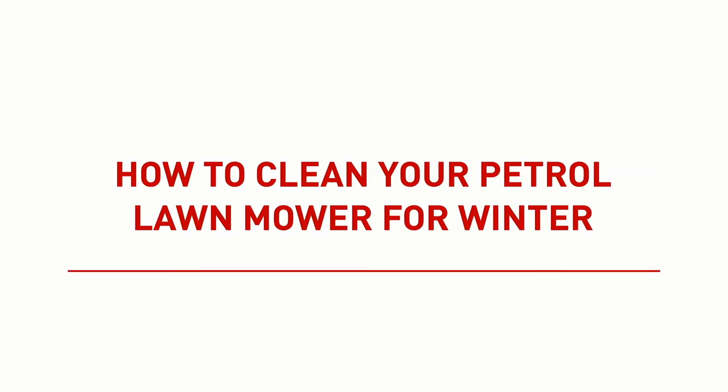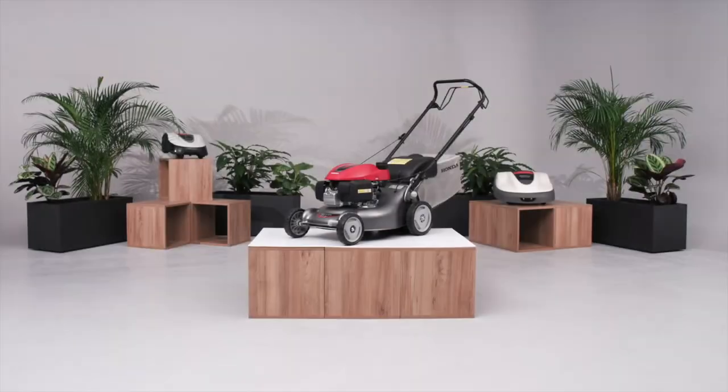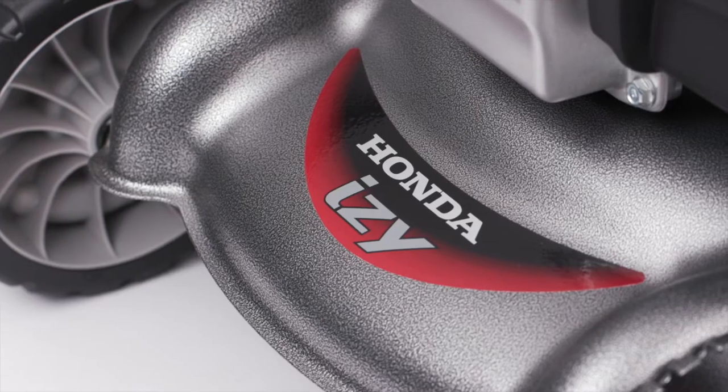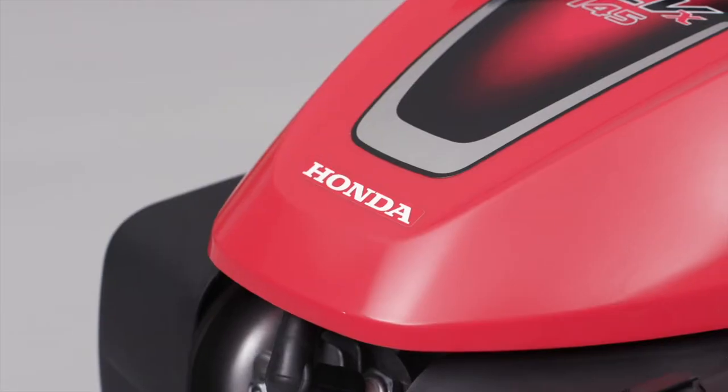How to clean your petrol lawnmower for winter. The following video will guide you through the process of cleaning your Honda petrol lawnmower for winter storage.